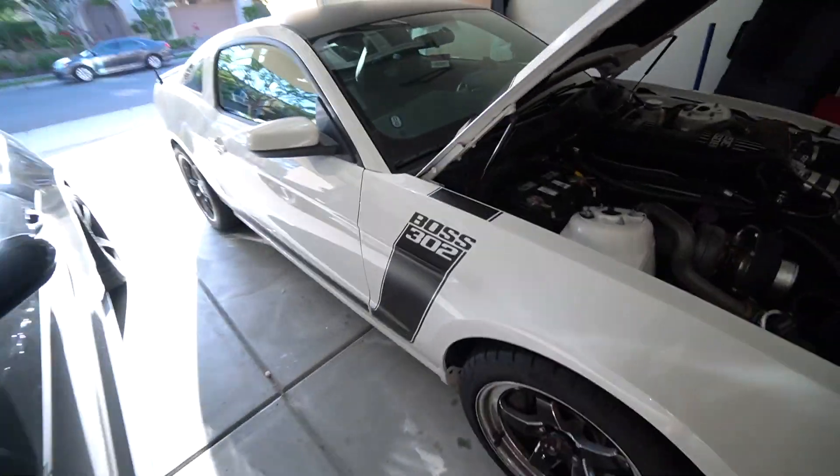What is up guys? How's it going? Thanks for tuning in to another video. It's your boy Rush back at it again. Today we have a new video, an exciting one because I have some new mods for the Boss 302.